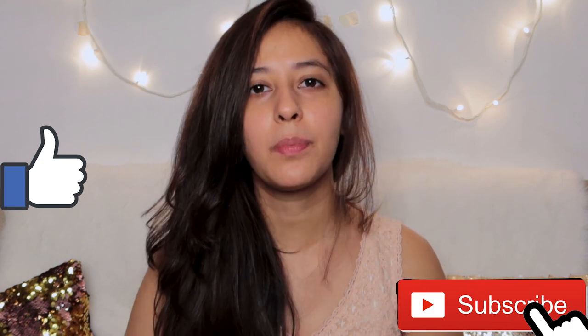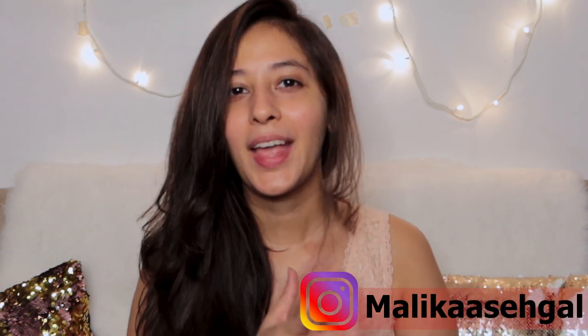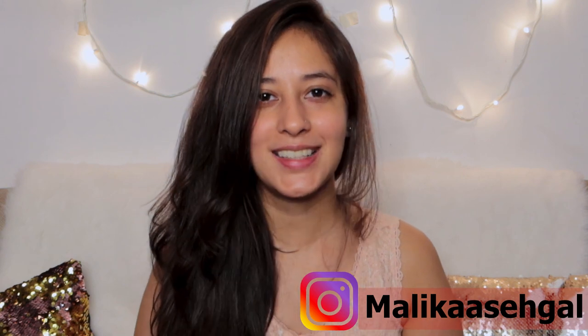Don't forget to share and subscribe to my channel so that you get all the updates on my upcoming videos. Please press the bell button so that each time I post a video, you get notified. If there's any other cooking-related video you'd like me to share on my YouTube channel, please mention it in the comment section below or DM me on my Instagram. Don't forget to follow me on Instagram, and I hope to see you guys soon until my next video.